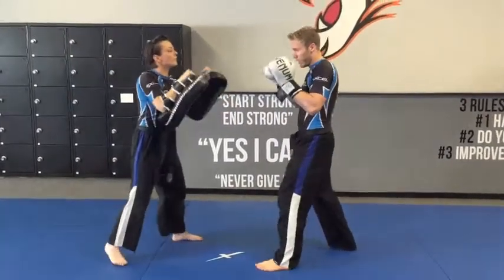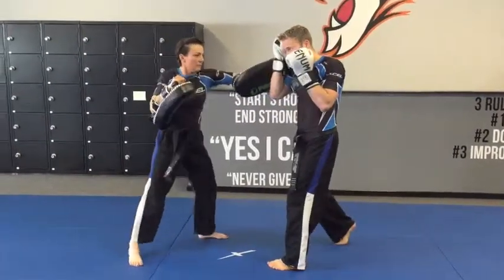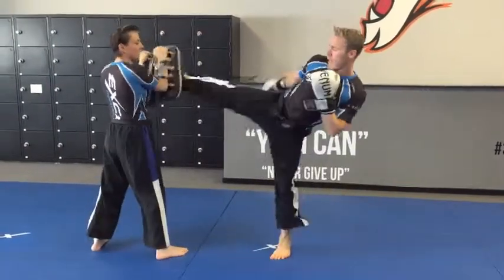One more time slow: parry, cover, hook, cross, kick.